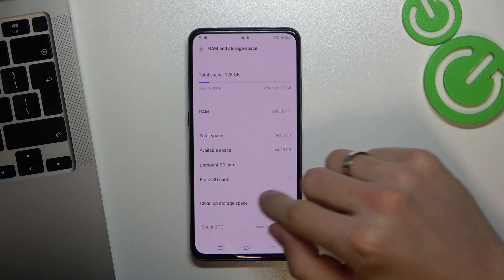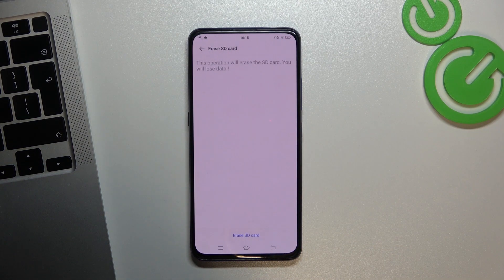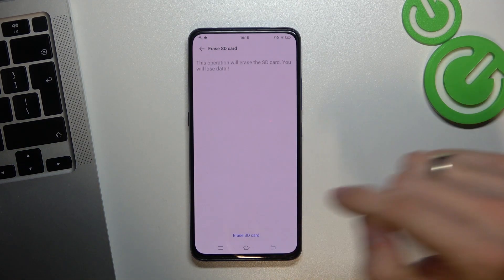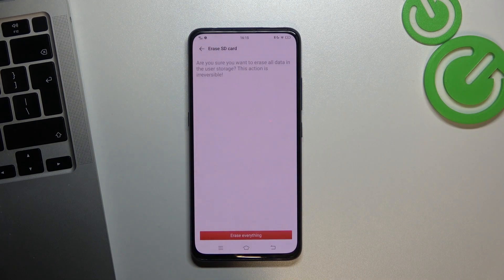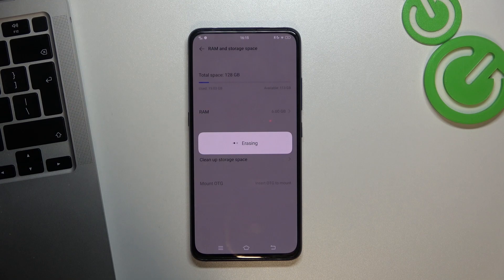Here we have Unmounted SD card and Erased SD card. Click Erased SD card, click Erase, Confirm, and click Erase Everything.